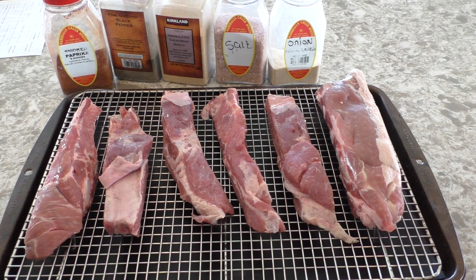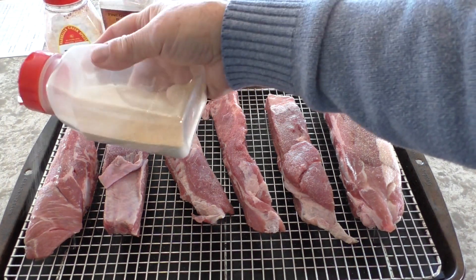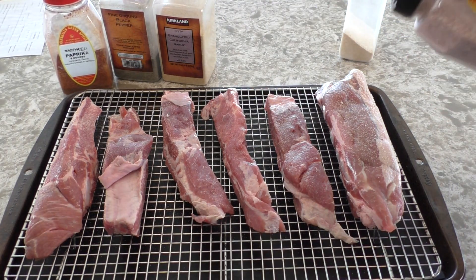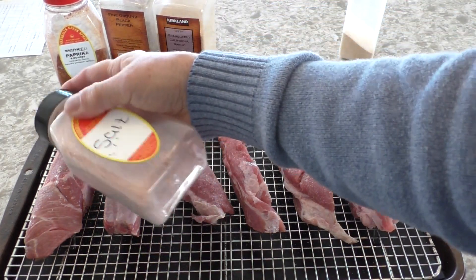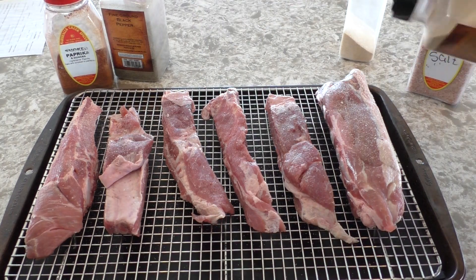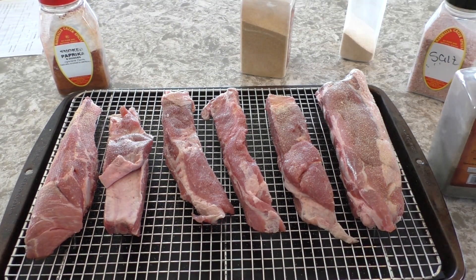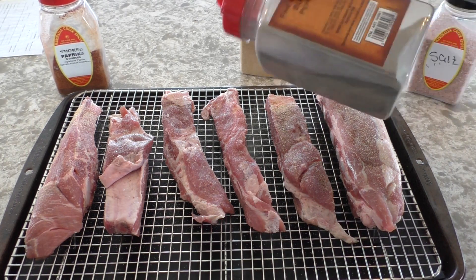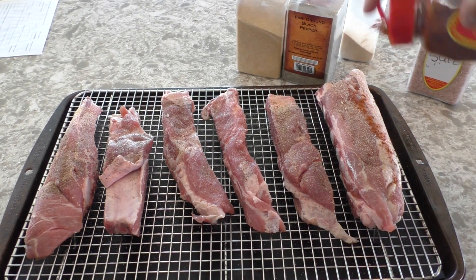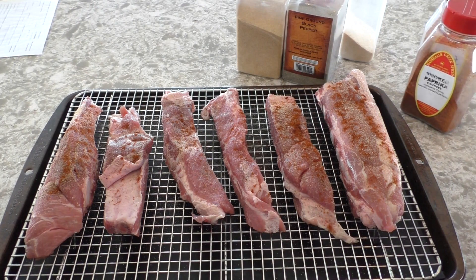I'm not putting down the amount that I'm using, but I am sprinkling. I'm using onion and salt, and I'm going to turn these over and do the other side, because we just want to have the flavor of the pork today. We don't want to have the barbecue sauce on it, even though the barbecue sauce is so good, whatever kind you like. I'm going to rub this with my fingers, then turn it over and do the same thing on the other side.